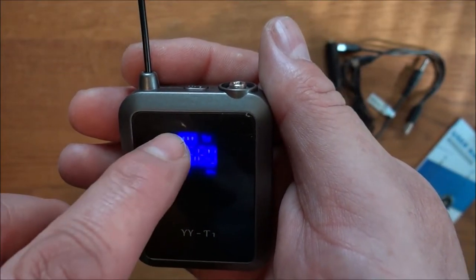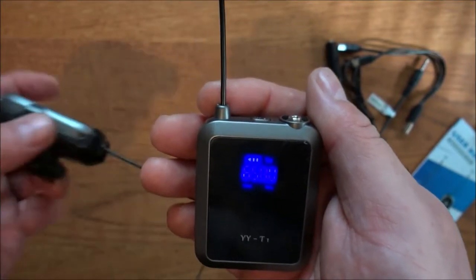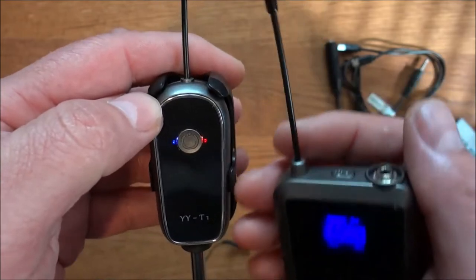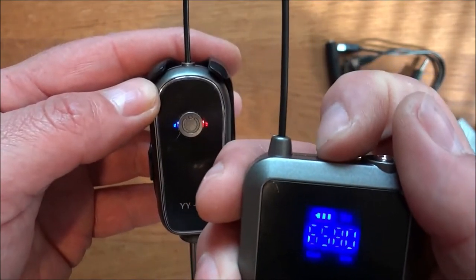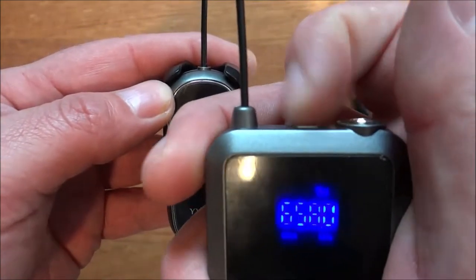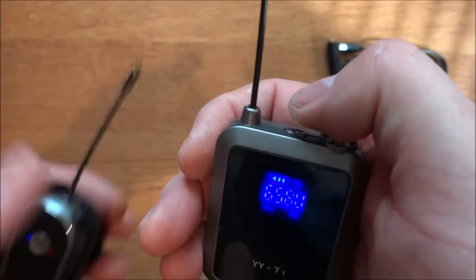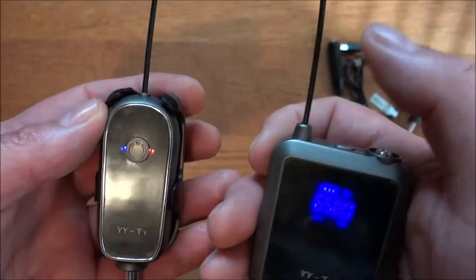Let me show you what it looks like on. Right here is the frequency display, you get a battery indicator and a signal strength indicator right up in the corner. Once you turn this on you'll see a red light come on, and as soon as it connects to the transmitter a blue light will shine. When you shut it off the blue light goes off. Right here is how you change the frequency — if you're getting interference, tap the button and it'll change your frequency, the receiver will detect it and you get hooked up and away you go.